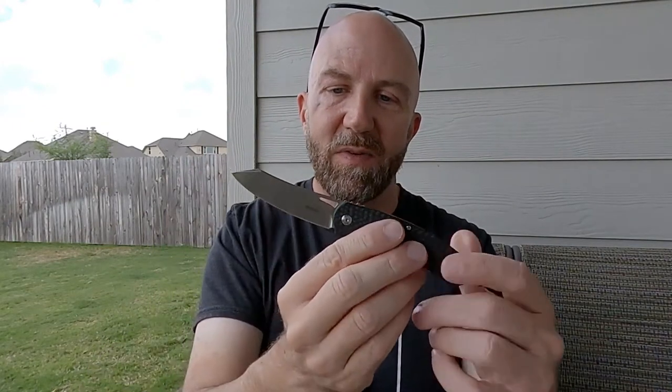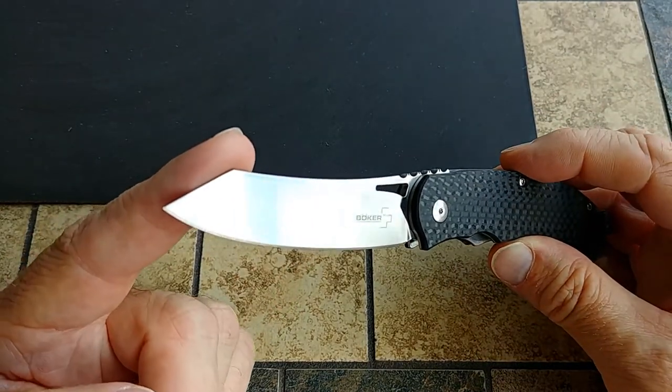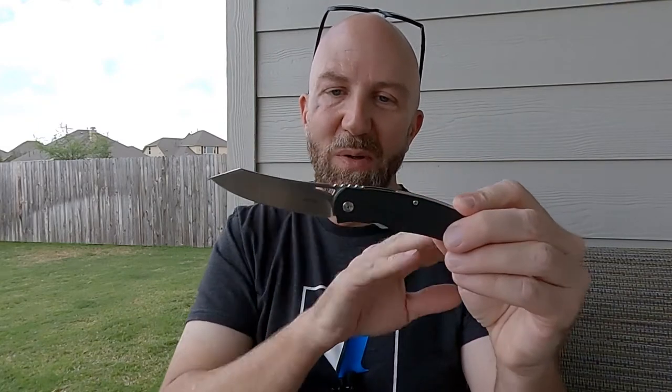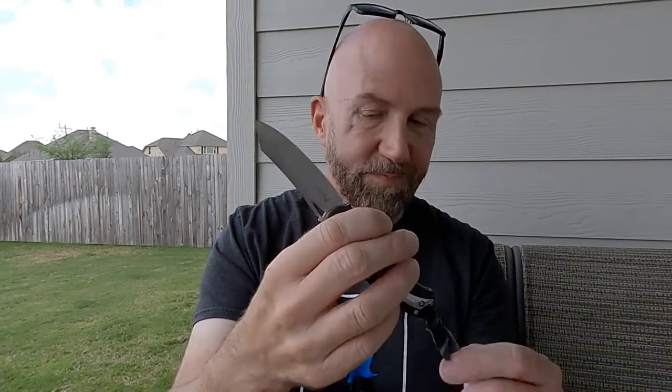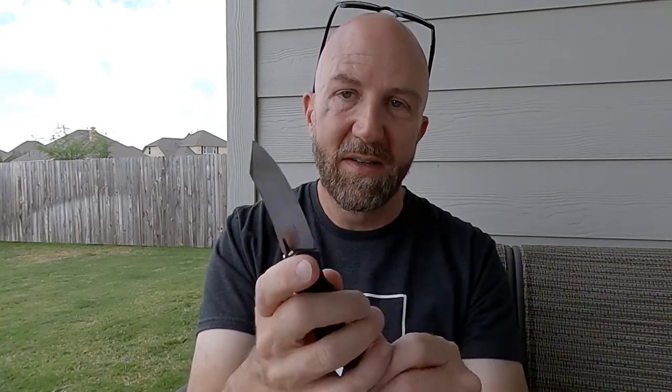Really cool-looking knife — I love the style. The wharncliffe blade shape is really cool; it's very much the kind of thing I like — the wharncliffe, sheep's-foot style. Because it's a front flipper, when it's open there's nothing sticking out — no flipper tab, no burrs, nothing in your way in the hand. The jimping is in the right place, you can get close to the blade, there's a little bit of a sharpening choil, and the blade is really close to the handle, so no issues with choking up on the knife.